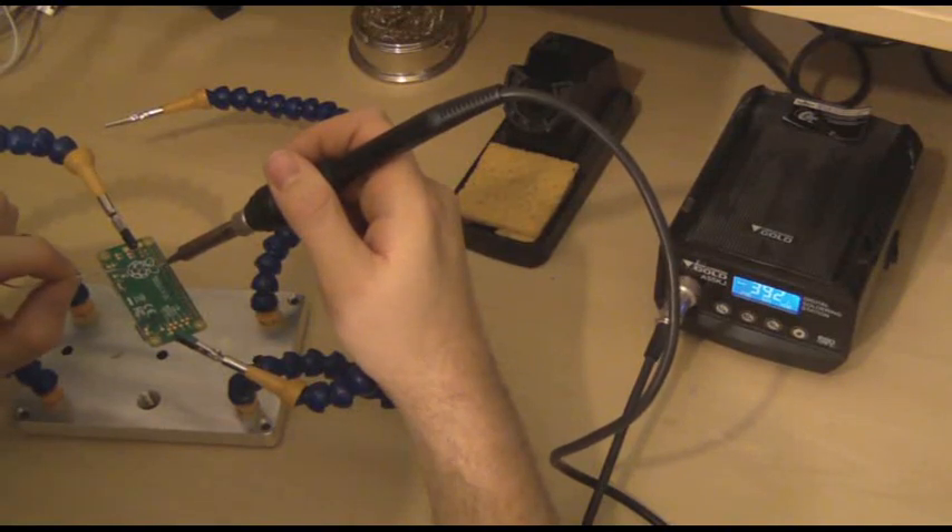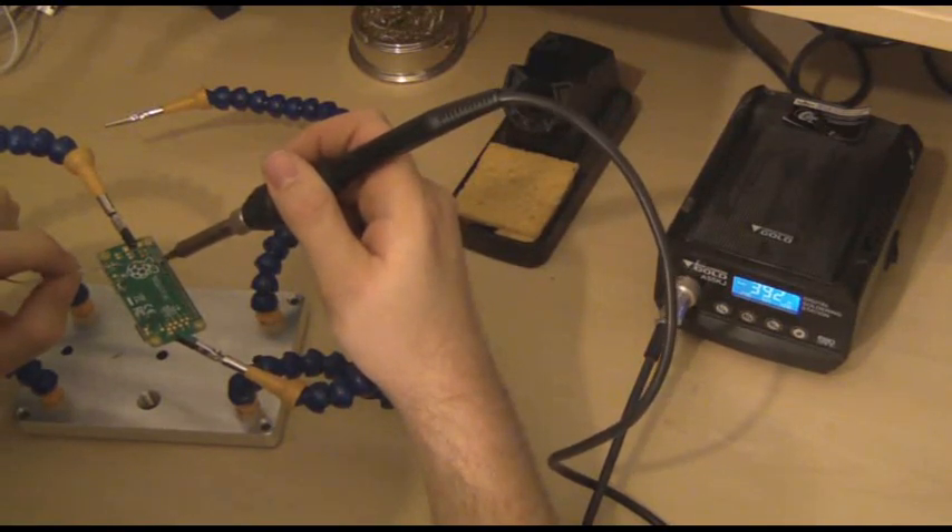You do need to regularly clean the tip to stop too much solder building up on it.